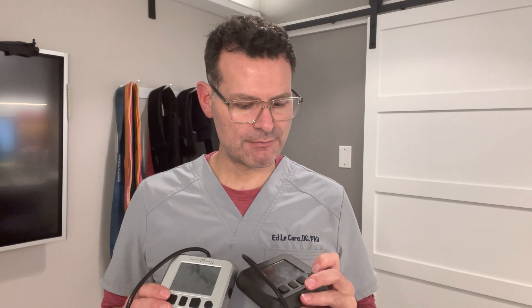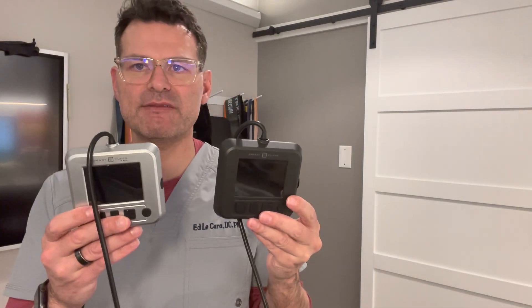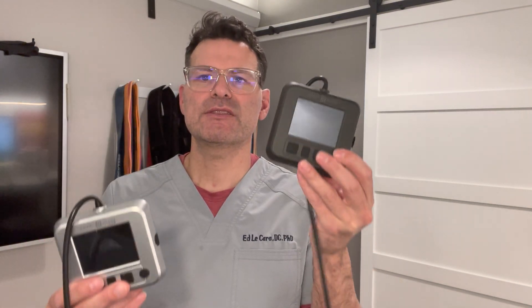So they're both very, very similar. If you notice, they have essentially the same casing and they're essentially the same size — very small, very portable. Let's first talk about the Gen 3, which is more of the consumer model. This is the model that you'll use if you're not going to use this on anybody else.